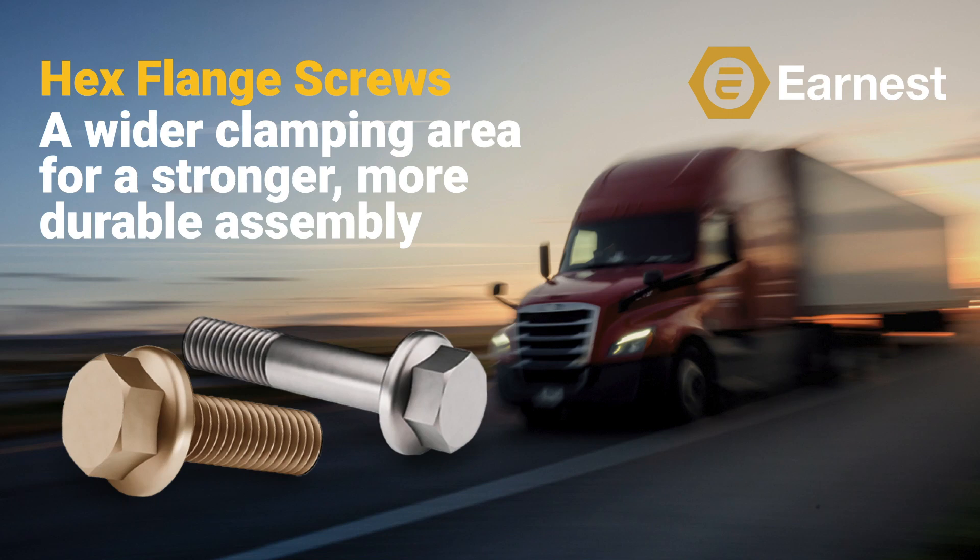Welcome everyone to the second of seven hex flange product training videos that we're going to be publishing to our YouTube channel. Today we're going to discuss the different types of hex flange screws available, how a hex flange screw works, the benefits of the screw, and a bit more detail about our expanded line of hex flange screws.